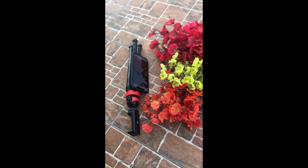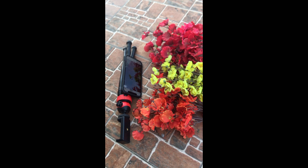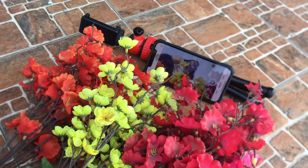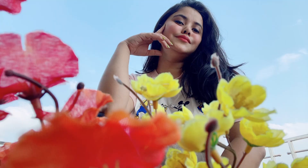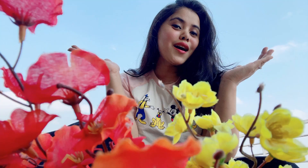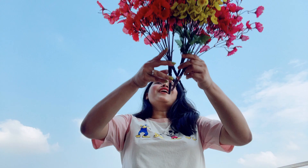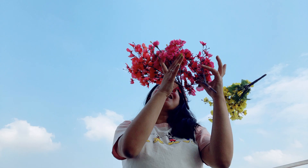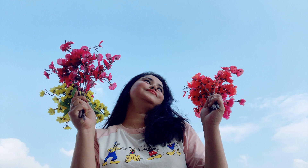The next one is with a flower. You can put the flower in front of the camera like this, then start to give your favorite pose. How beautiful these pictures turned out — I'm sure you all are going to make this too!